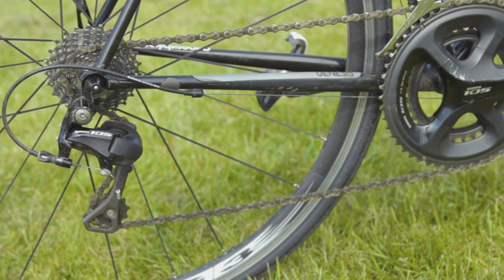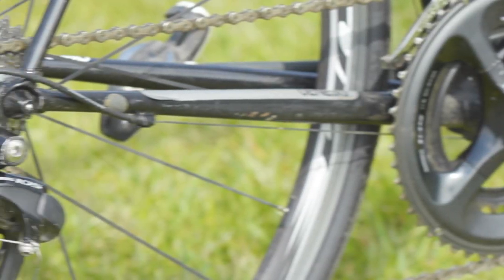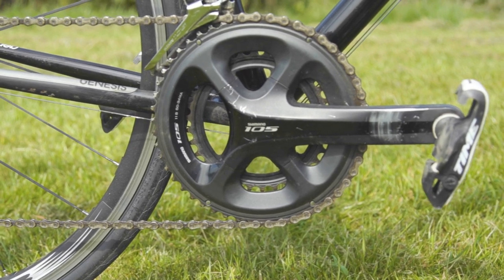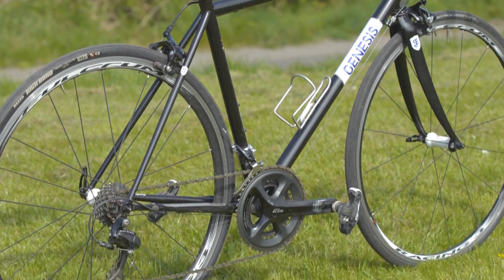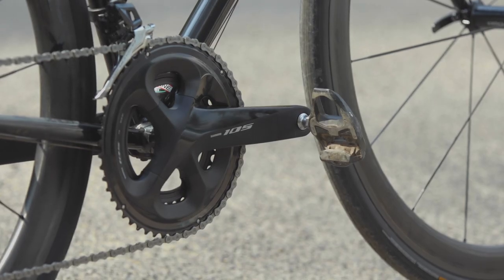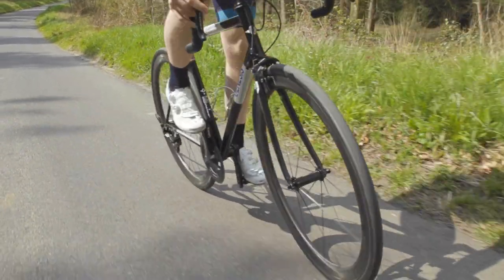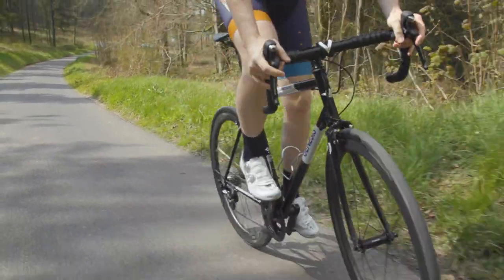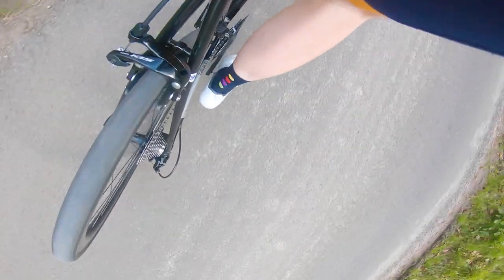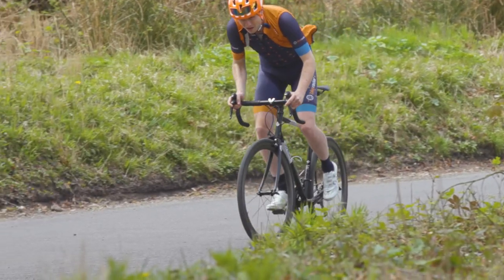Compared to the older 10-speed 105 that was on the old setup, this newer version ups the game in several areas. The old setup had an 11-25 tooth cassette with 34-50 tooth chainrings — fairly standard compact gearing from some years ago. The new setup has an 11-32 tooth cassette on the back and a 36-52 on the front, meaning I get more range at high and low speeds. I like to do lots of long and epic days out on the bike, and a wide range gear setup like this is perfect for rolling through beautiful terrain.